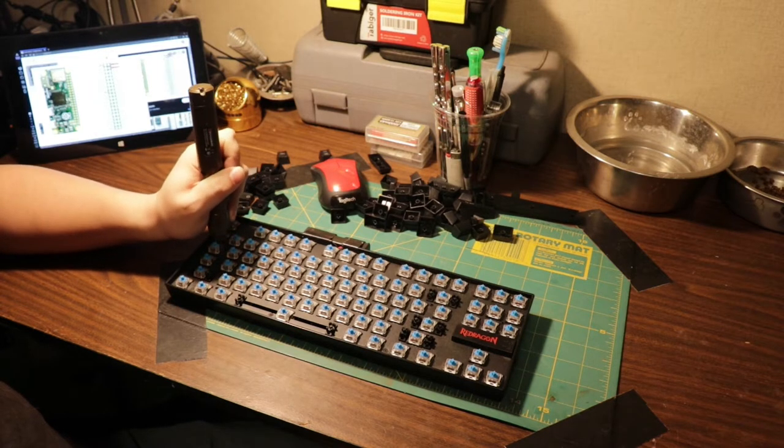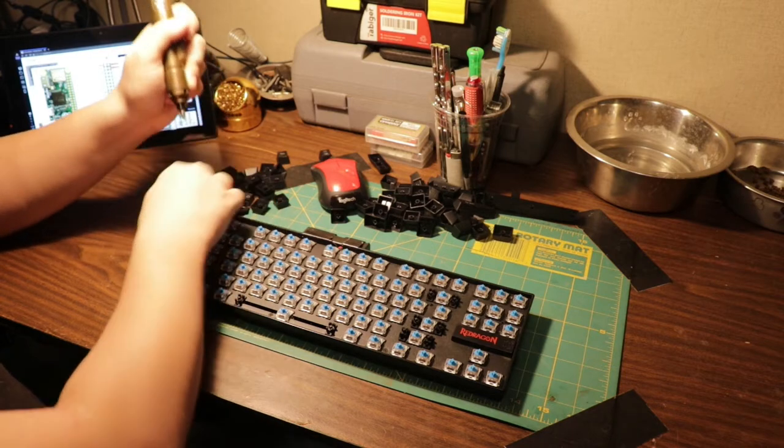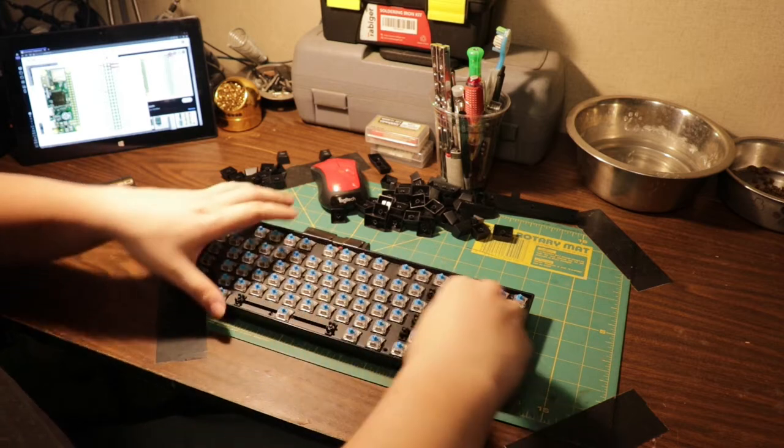I love this tiny automatic screwdriver — it was 30 bucks but it was worth it. I've used it so much. I've had it for a few months and I've only charged it once. It's great.